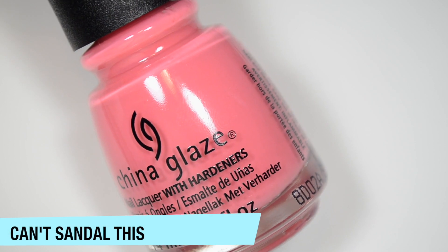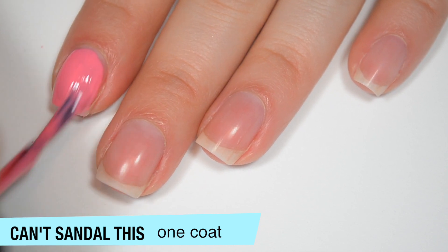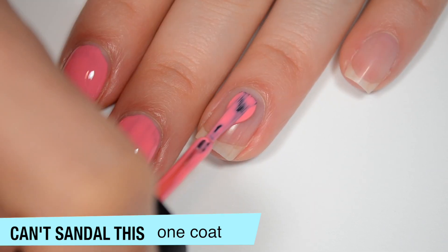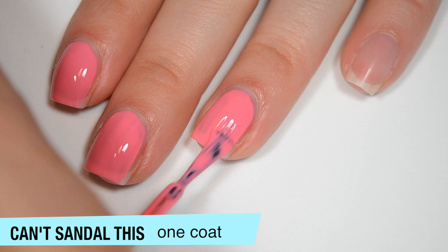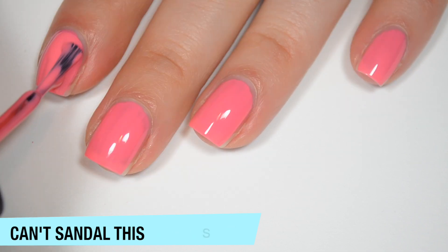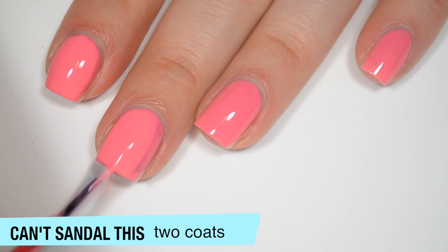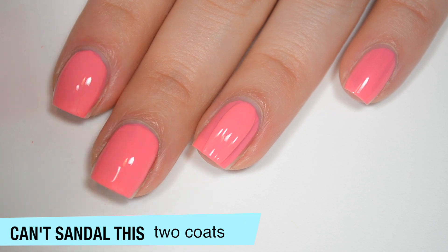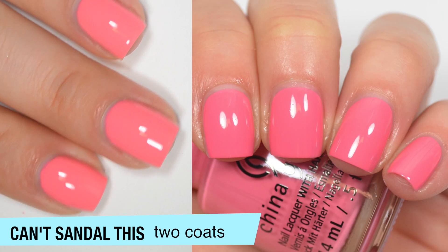The next polish is called Can't Sandal This, and this is a kind of medium pink cream. This one is a little bit sheer on that first coat — not terrible, though. It has a few streaks, but despite being sheer it is still pretty even. It is pretty thin — I'm having to wipe a lot of polish back into the brush to make sure I don't flood my cuticles, and I had a couple of close calls with drips on the first two nails. This one does cover completely in two coats, though you might need three if you overwork it and create some darker spots. I also feel like this dries considerably darker than it applies. That is two coats of Can't Sandal This.